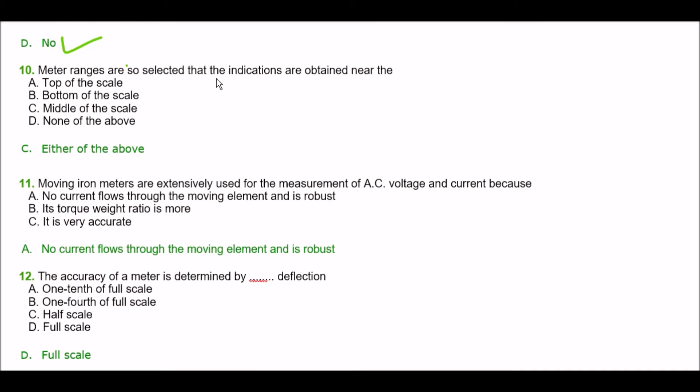Next question. Meter ranges are so selected that the indications are obtained near the — option A: top of the scale, option B: bottom of the scale, option C: middle of the scale, option D: none of the above. The right answer is option C — middle of the scale.